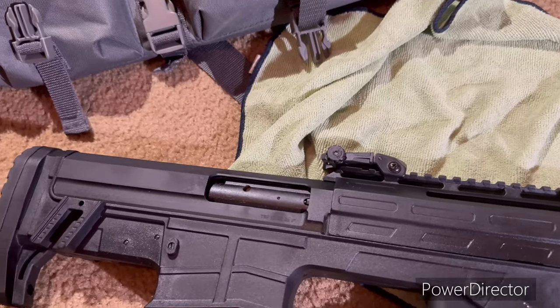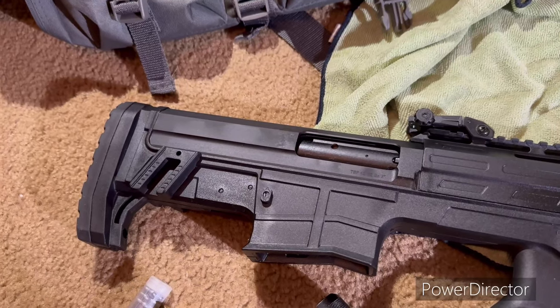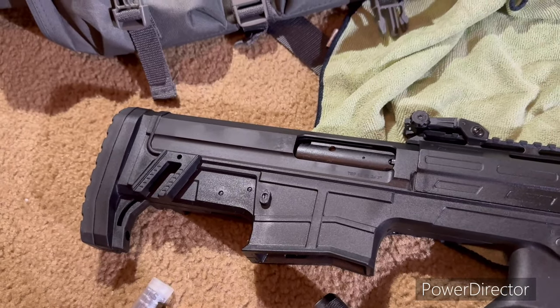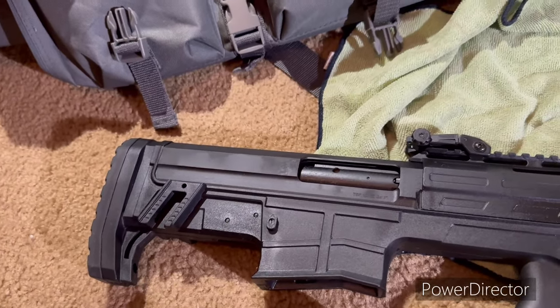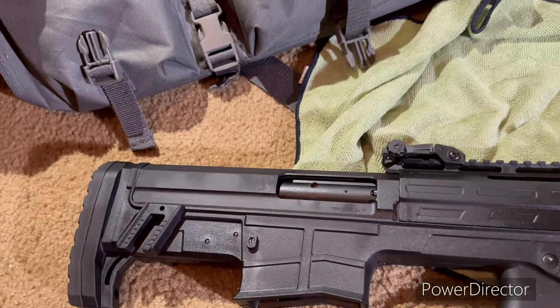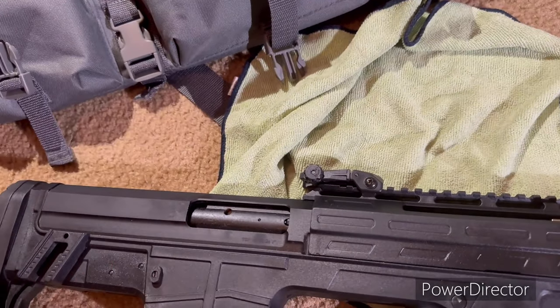This is a smoothbore shotgun, so you do not want to use sabot-type slugs. You want to use rifle slugs. Rifle slugs are designed to go in smoothbore barrels, which is what this shotgun has. Here's another thing you want to consider.